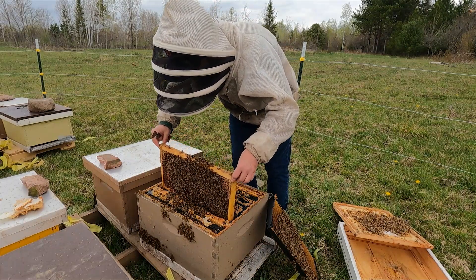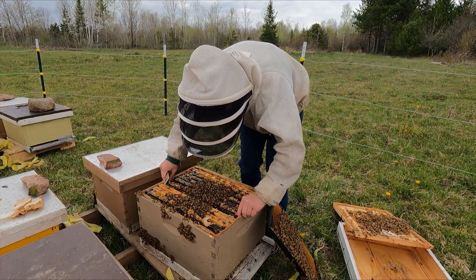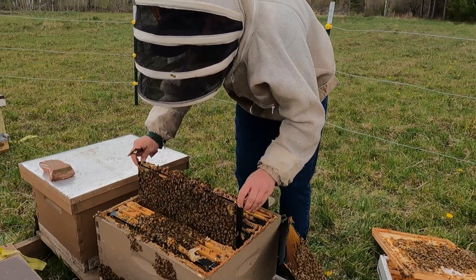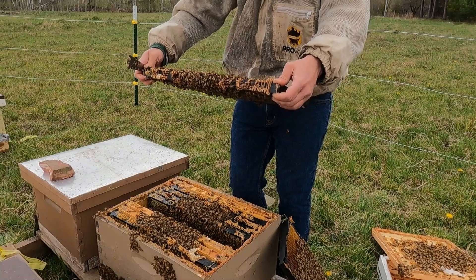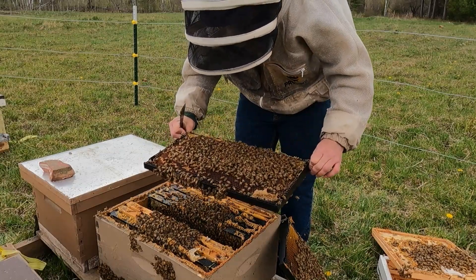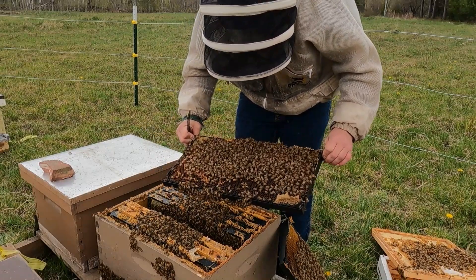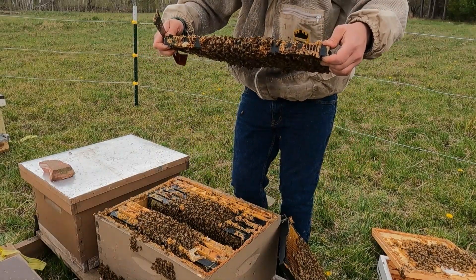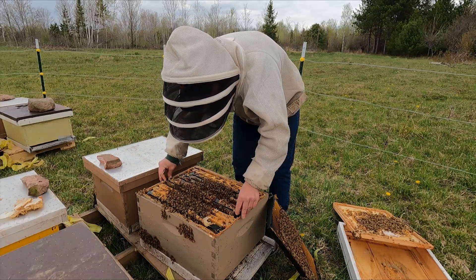Still no queen — lots of sheets of brood. There's a little queen cup here. Not seeing the swarm preparations I expected to see. There's a little patch of drone brood in the center of that frame. Eggs and young larvae and empty cells — she's in here somewhere.